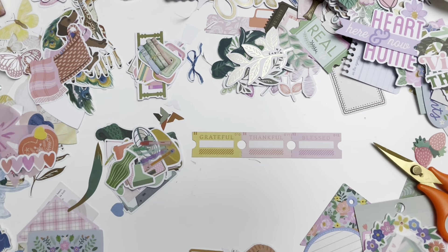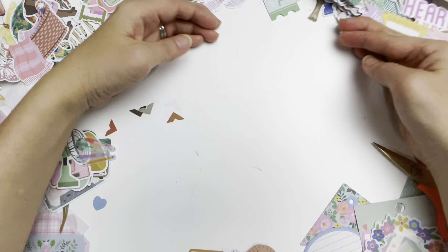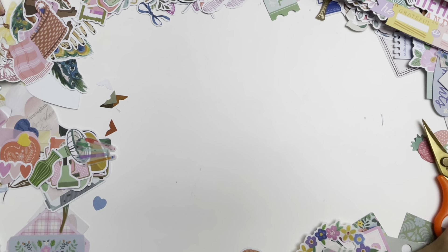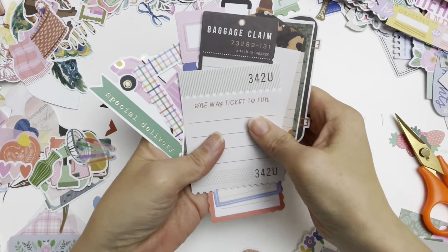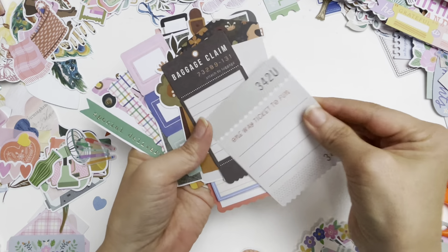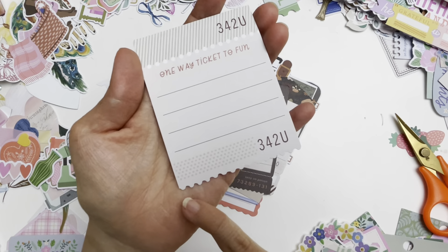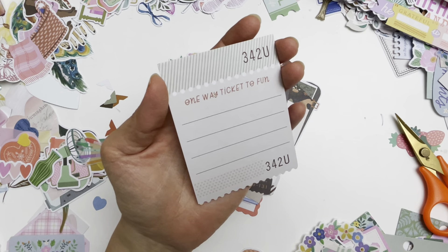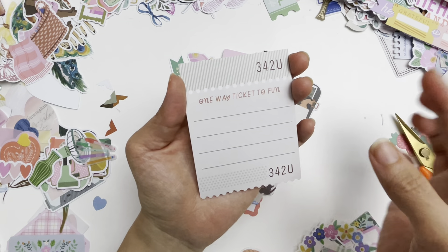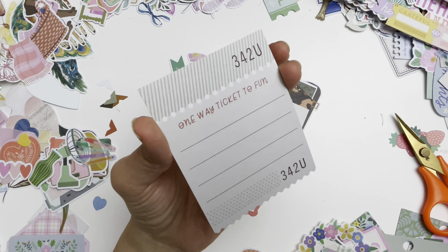Now let me show you something else — I have a pile of bigger images right here. Usually bigger images you can turn into tags by punching a hole at the top. This one here is supposed to be a journaling card, but it has an interesting ticket torn-edge shape. I'd love to utilize that, so I'll punch a hole at the top and start layering on top. With big pieces like this, you can also turn them into shakers.